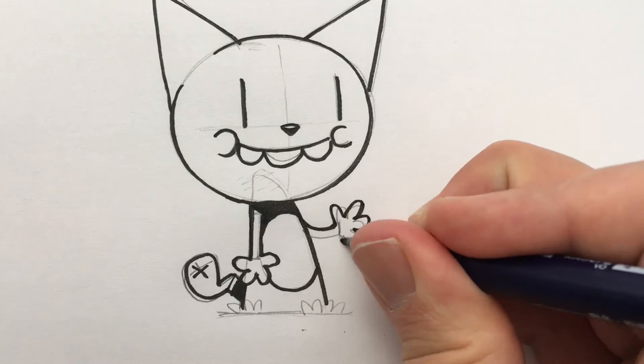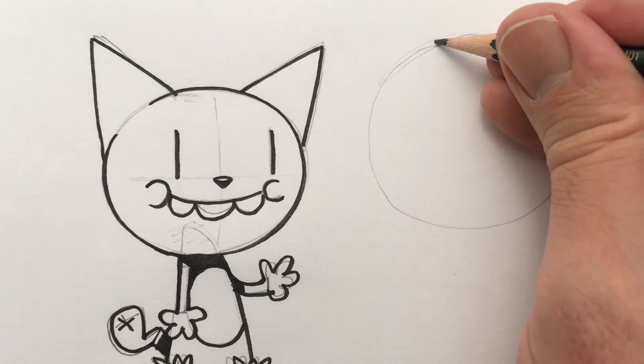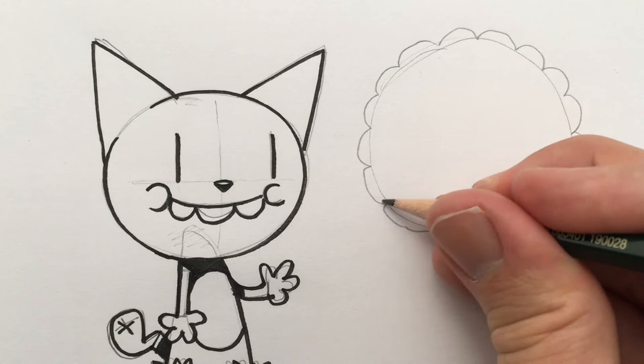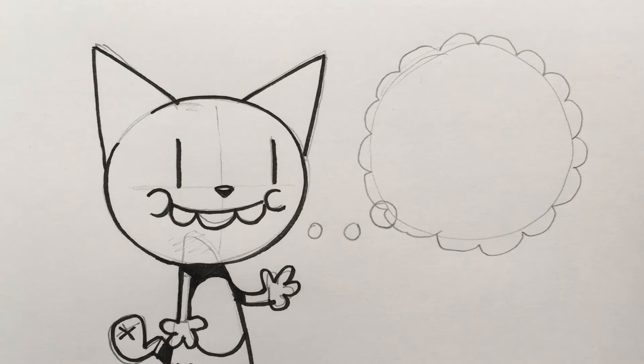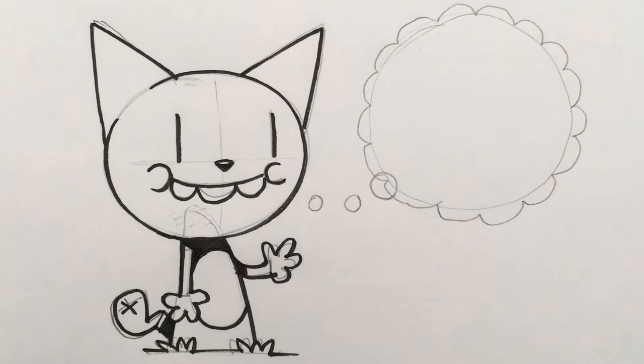Now let's see what he's thinking. If we draw a circle here, this is going to be a thought bubble — then a circle, a circle, and a circle. It's up to you what you have him thinking; he could be thinking absolutely anything. It could be him wearing a big pair of pants, riding a rocket, eating a big pile of cheese — it could just be a bee. You could draw a bee in there.